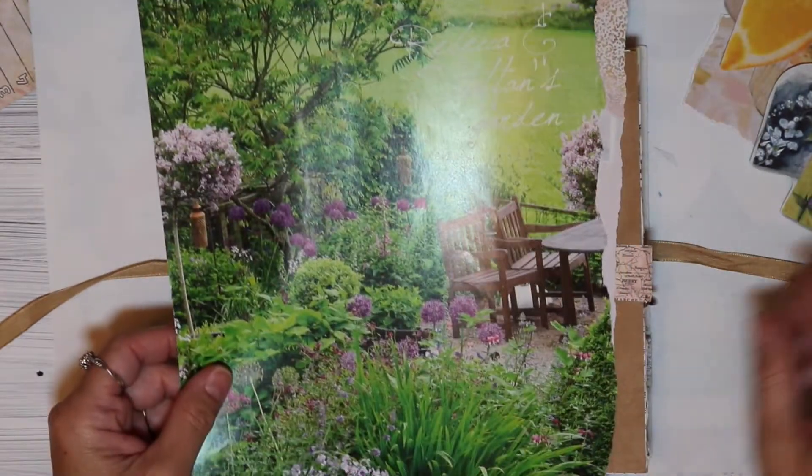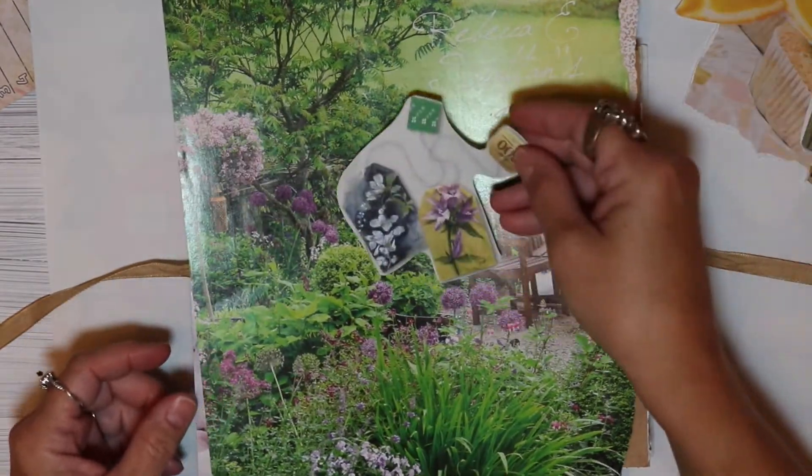Hi friends! I have received some beautiful images from my friend Tina McCall. I did show them to you in a previous video but I'll give you another glimpse.